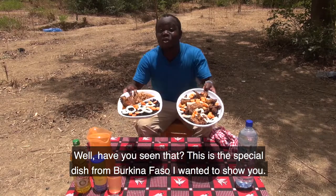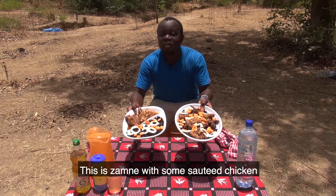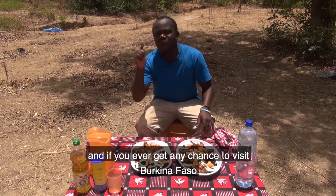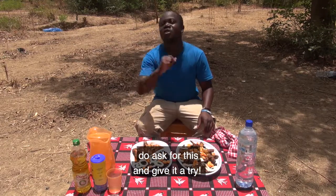Have you seen that? This is the special dish from Burkina Faso I wanted to show you — zamne with soto chicken. If you ever get the chance to visit Burkina Faso, do ask for this and give it a try. Bye!